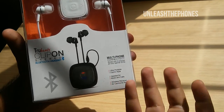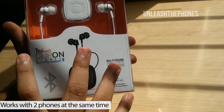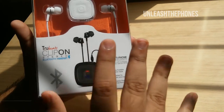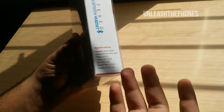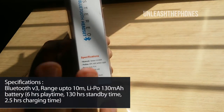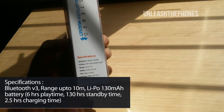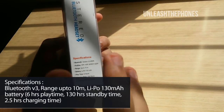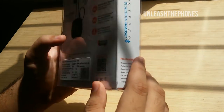Another feature worth mentioning is multi-phone connectivity — this device works with two phones at the same time, which is a feature I'm really looking forward to trying out. Other specifications include Bluetooth version 3, a range of up to 10 meters, a lithium polymer 130 mAh battery with a playtime of 6 hours, a standby time of 130 hours, and a charging time of 2.5 hours.